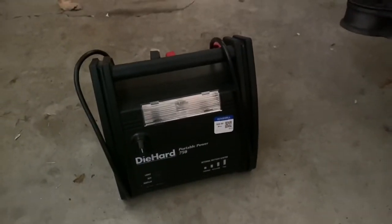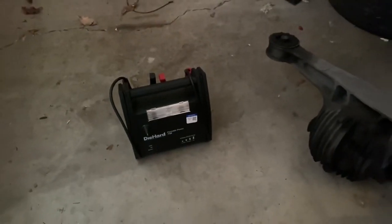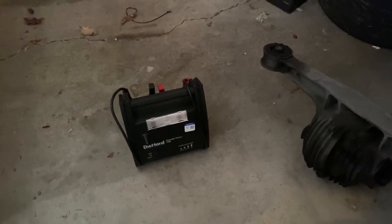Well, some days you're the dog, some days you're the hydrant. I don't know if I'm just going to throw it away or I might take it apart and try to fix it. I don't know.